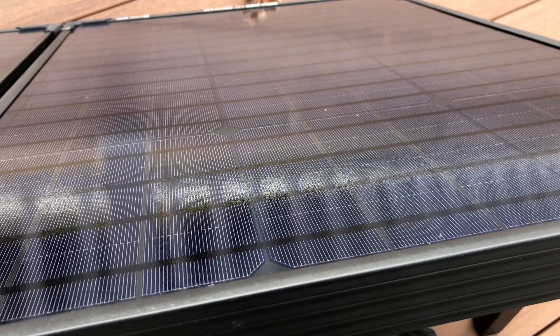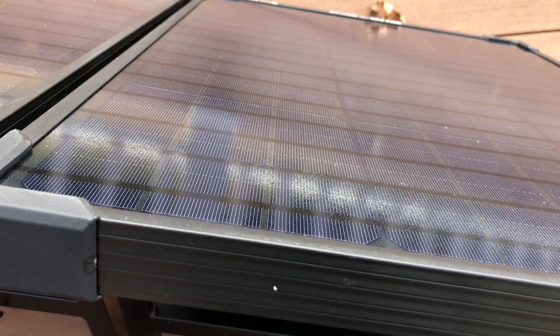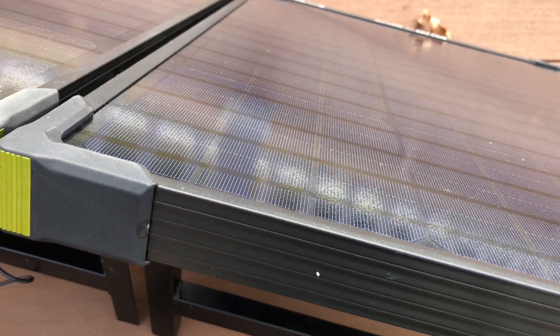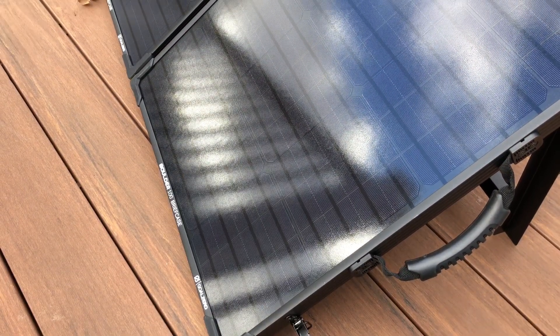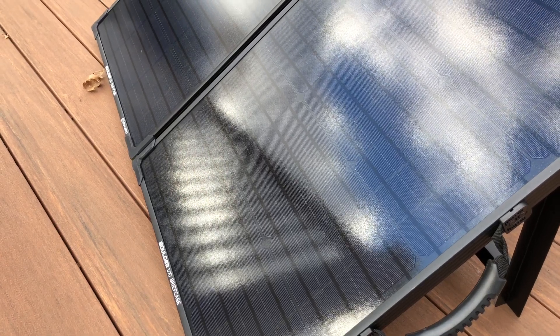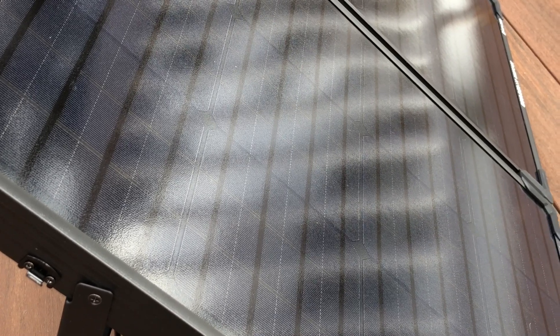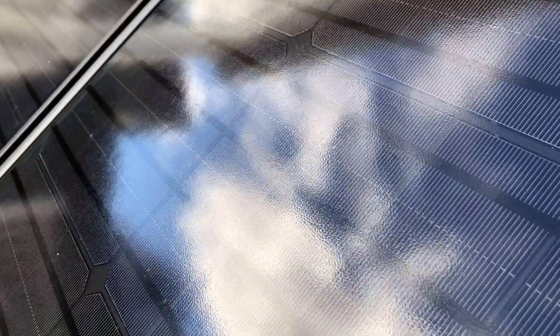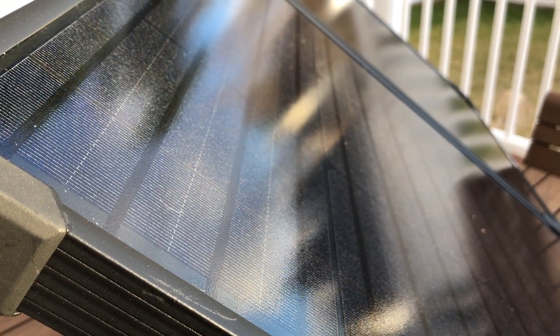The panels themselves look really high quality. I'm guessing these are SunPower panels, which are the highest quality and most efficient panels out there — that's what they look like. There are no silver lines on top; it's an all-black appearance. The glass has a little bit of texture, like an anti-glare coating, and it feels like really high quality glass. I have no doubt this will last 20 or 30 years if you take care of it.